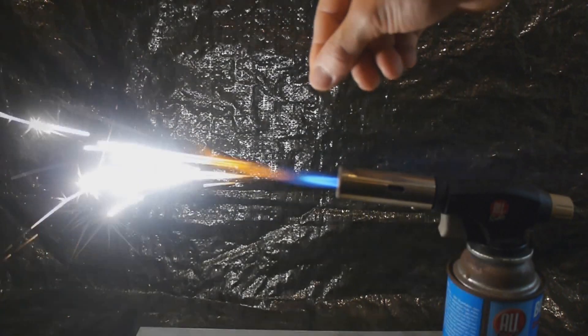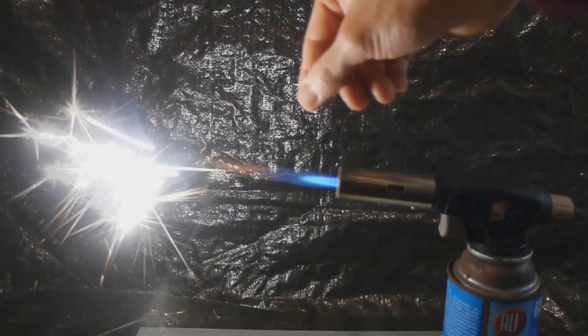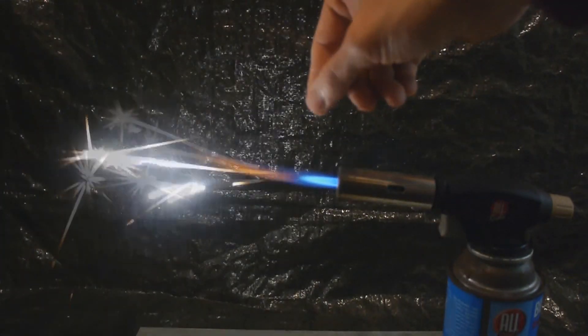To get a feel for how reactive this is, I'm going to take some out and sprinkle it into this flame. And as you can see, it's quite reactive, so we should be able to do some good chemistry with this.